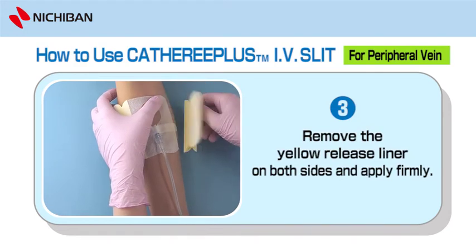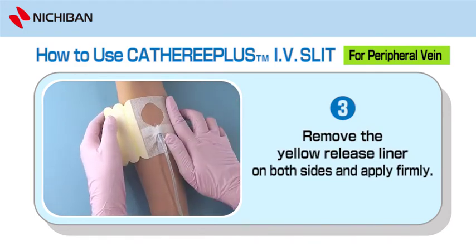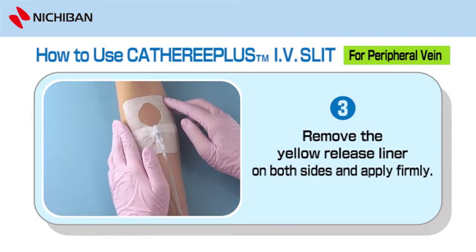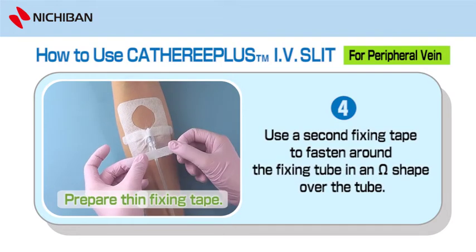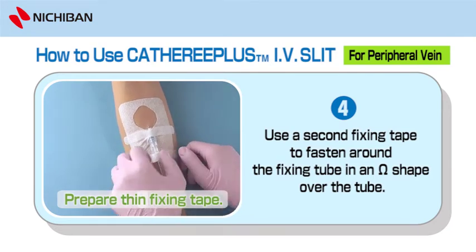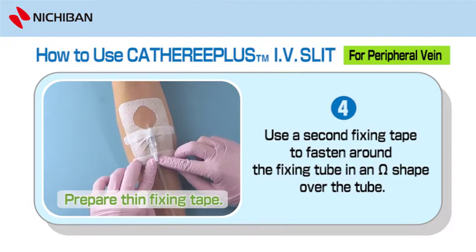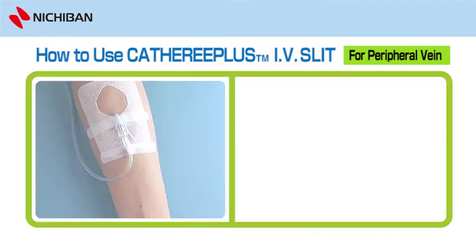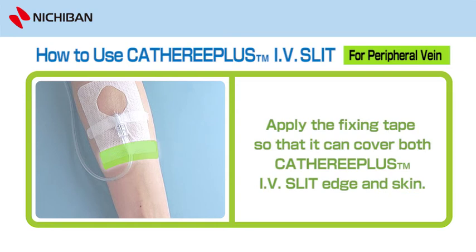Step 3: Remove the yellow release liner on both sides and apply firmly. Step 4: Prepare Thin Fixing Tape. Use a second fixing tape to fasten around the fixing tube in an omega shape over the tube. Apply the fixing tape so that it can cover both the Catharee Plus IV Slit edge and skin.